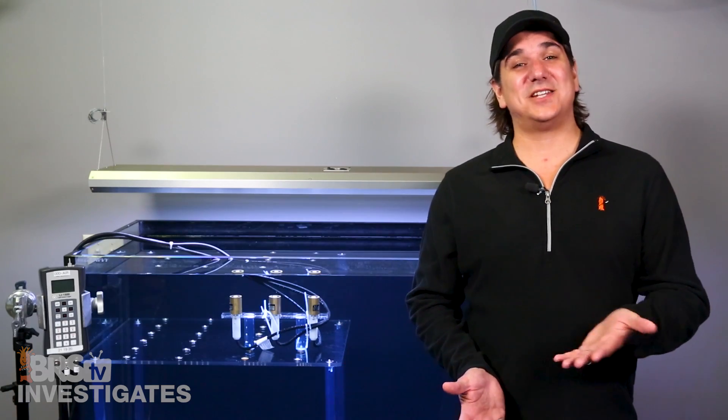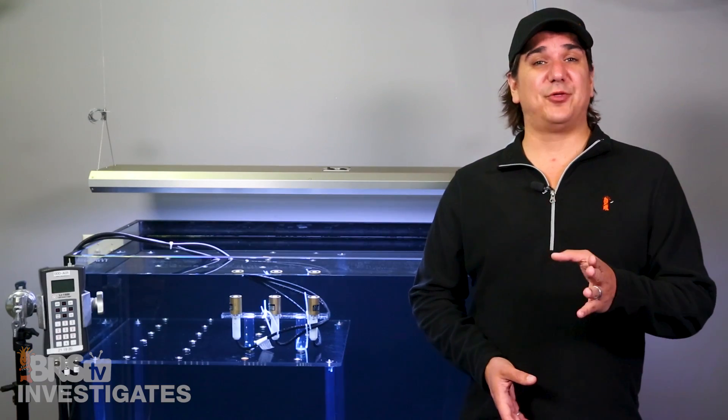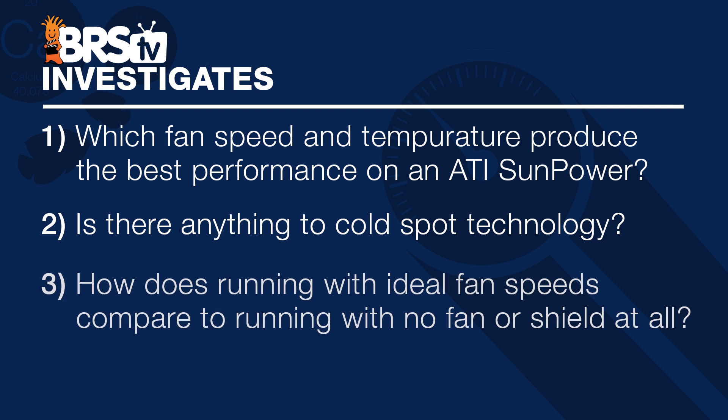There has always been a lot of discussion about how temperature impacts T5 bulb performance, and you are going to be surprised by how right this is — but some of the popularly thrown-around concepts are not as accurate as everyone assumes. In this episode we are going to find out three things: which fan speed and temp produces the best performance on the ATI Sun Power; whether cold spot technology matters; and how ideal fan speeds compare against running the system with no fan or shield at all.